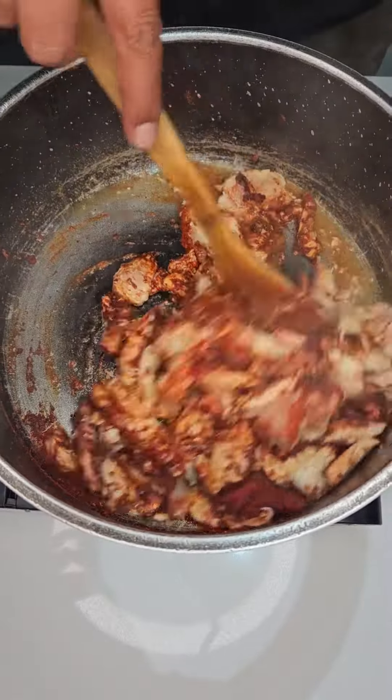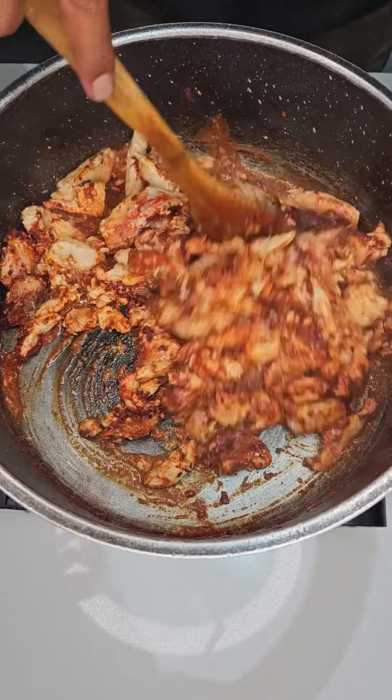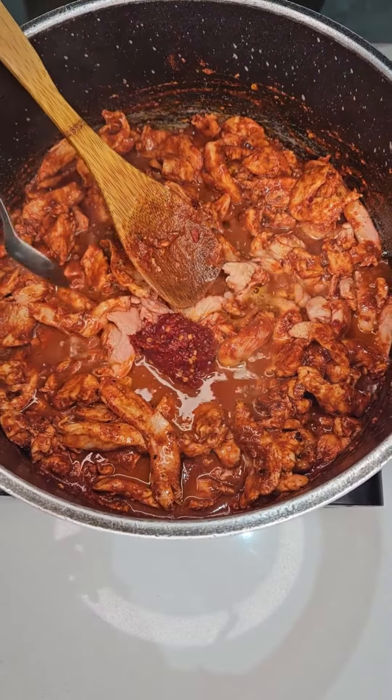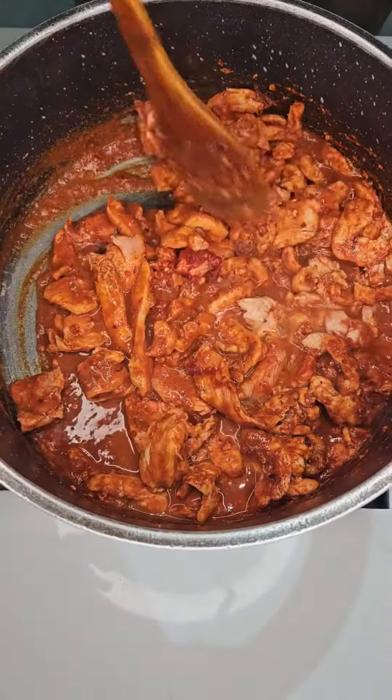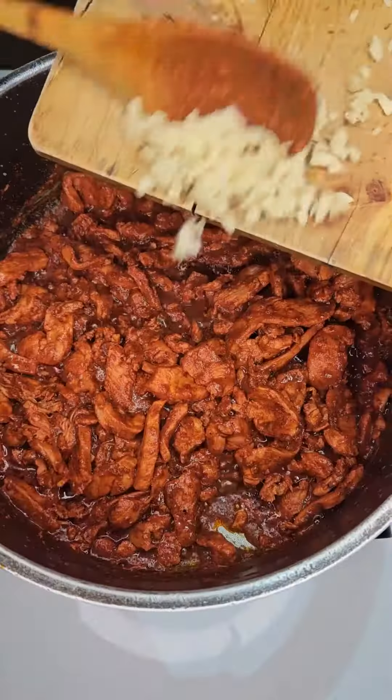Let's give that a good mix, making sure everything is combined. Then add a couple of squirts of lemon juice, together with 1 teaspoon of chili paste. Let's mix that all together and cook for about 10 minutes.